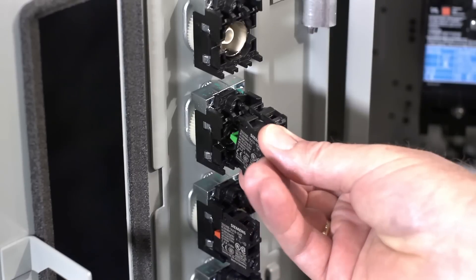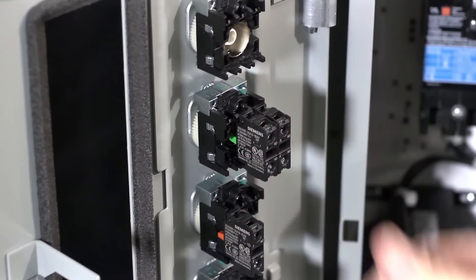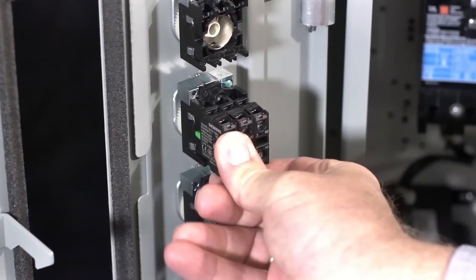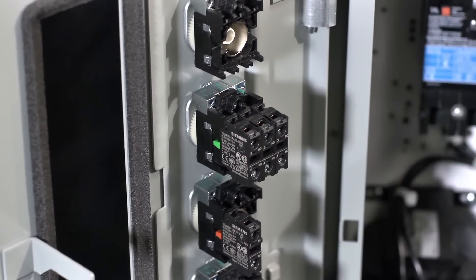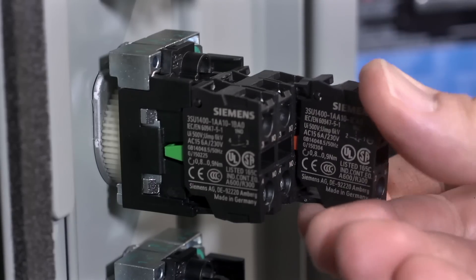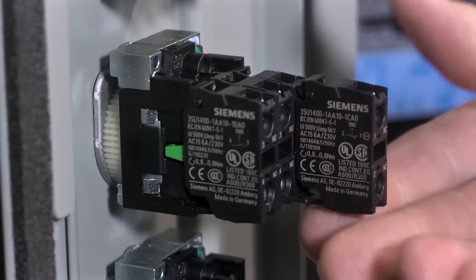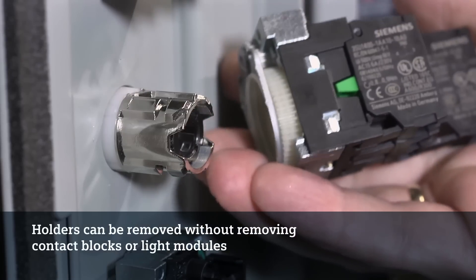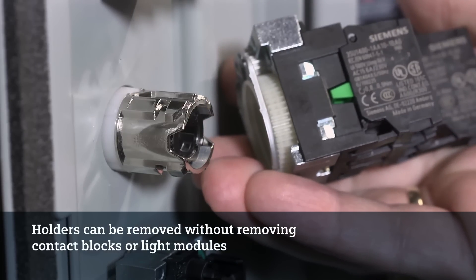Up to three modules can be installed side by side without an adapter, and single contact blocks are stackable up to two deep. Hook the narrow clip at the bottom of the module to the holder and then snap the top hook into place. Holders can be removed without having to remove or unwire the contact blocks and or light module, thus saving you time and money by limiting maintenance cost and downtime.